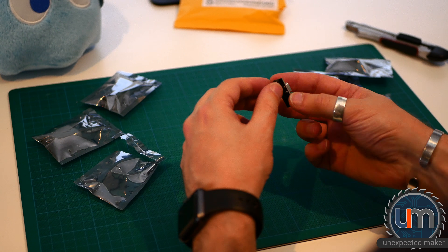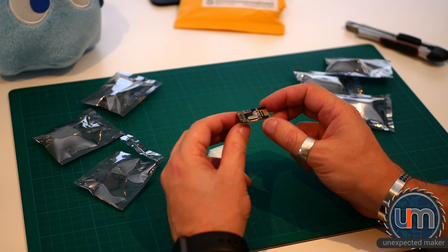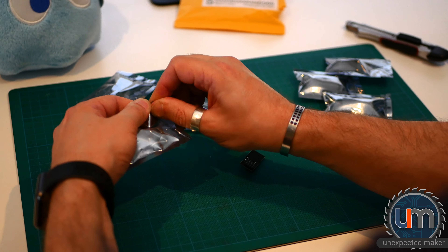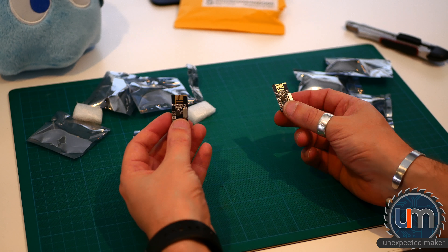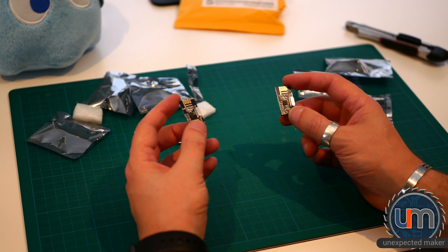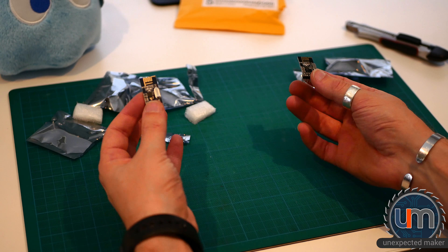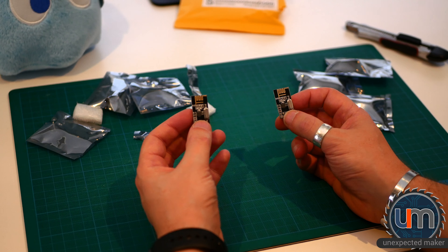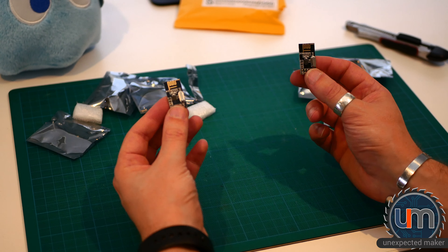These are using the NRF24L01 chipset. Basically you can program one as a sender and one as a receiver to be able to communicate with each other over a longish distance — meters, maybe more. I want to use these in one of my projects to have two different portions of the project communicate with each other without having to run wires between them. So that's quite exciting.